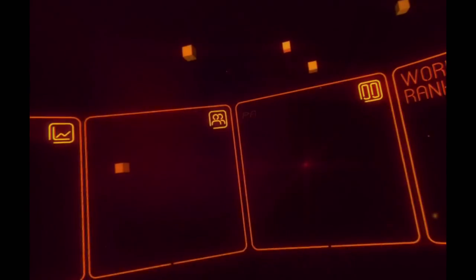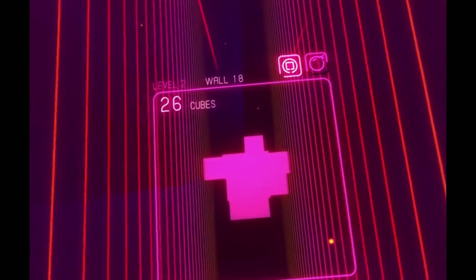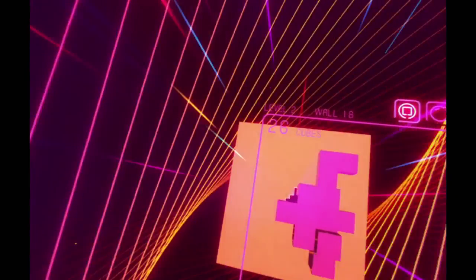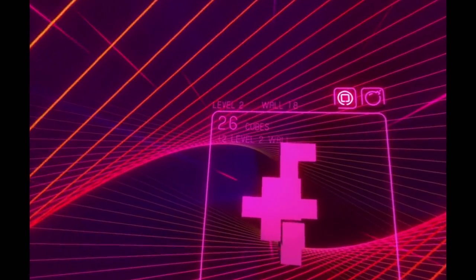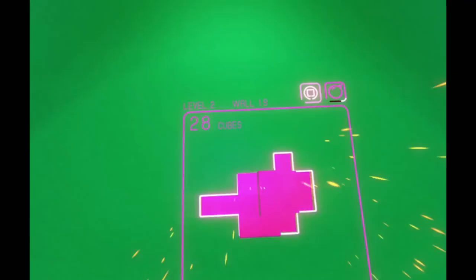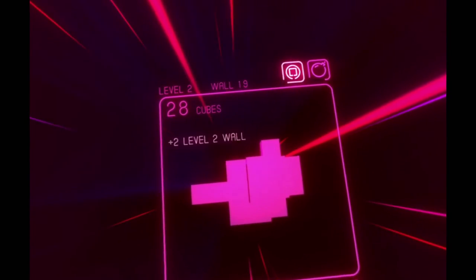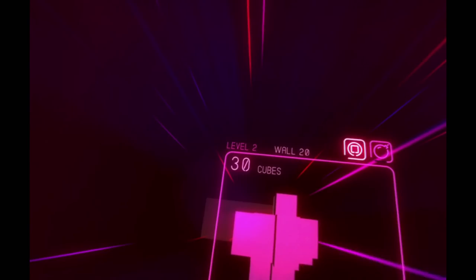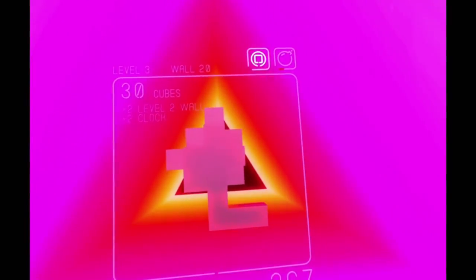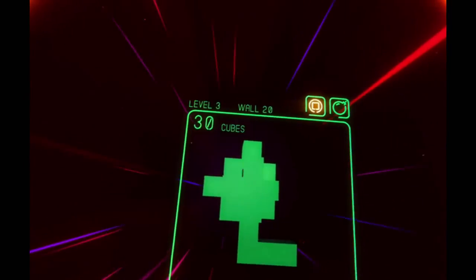Nausea-wise, I've had zero problems at all. It's a little weird at first in Super Hypercube when a wall is coming at your face, but you kind of get used to it. In Job Sim, I picked up a cup of coffee just to test myself — I knew I was gonna drop it on myself. I dropped it and I freaking flinched. It felt so real. It really works.